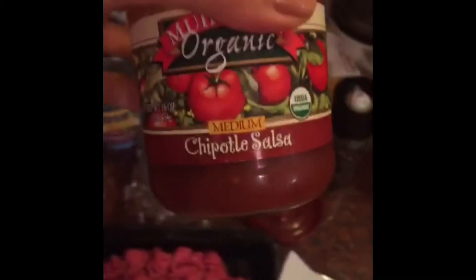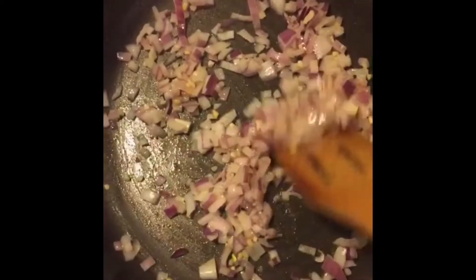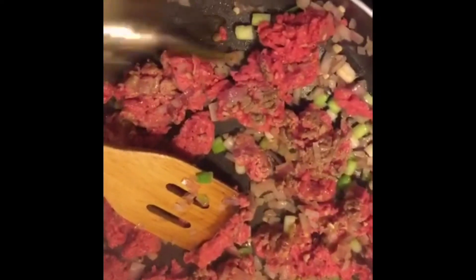We're also going to use some diced roasted tomatoes and chipotle salsa. Sauté the garlic and onions in a little bit of olive oil. Add the green onion, then add the meat in there with a little bit more olive oil if needed, and stir it all together.